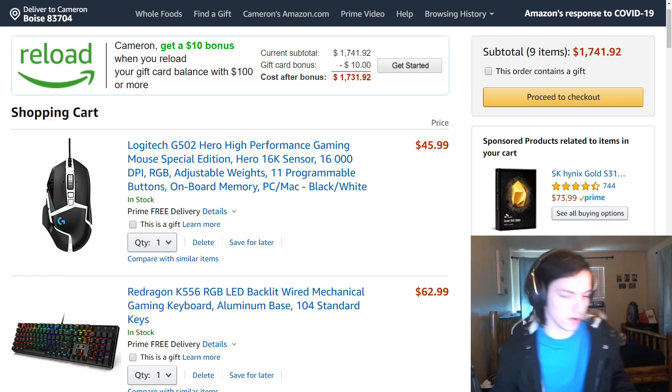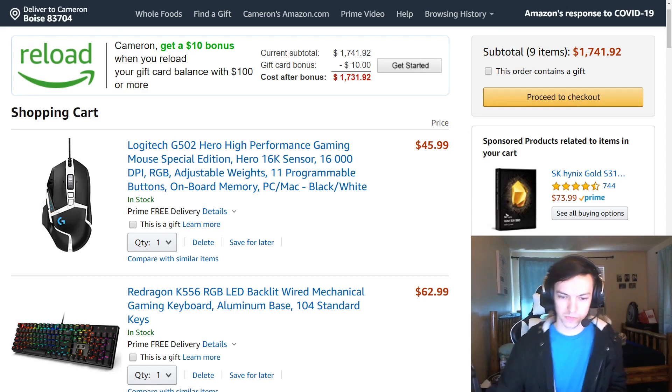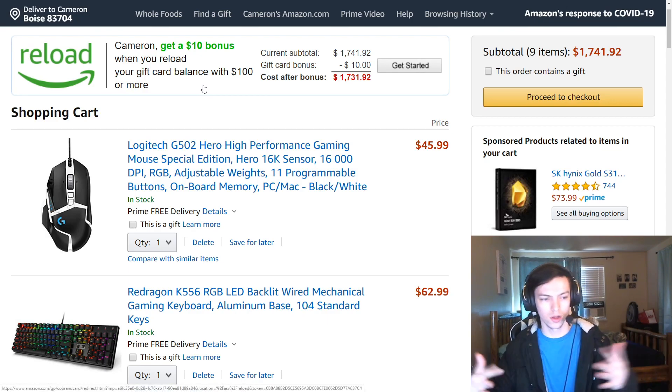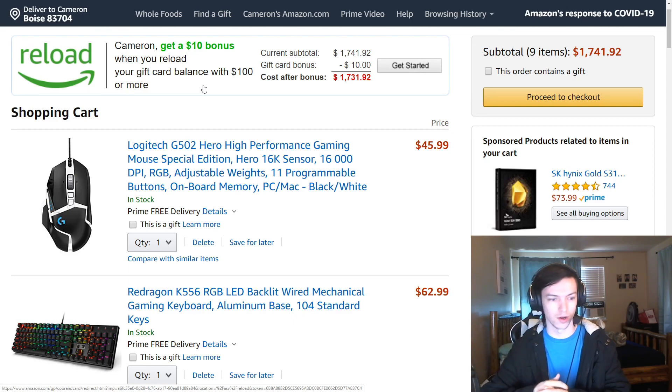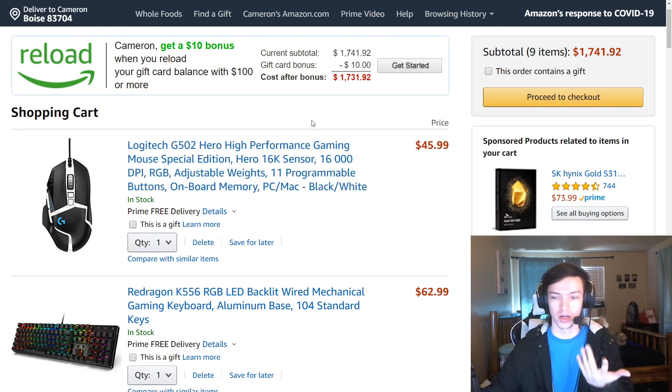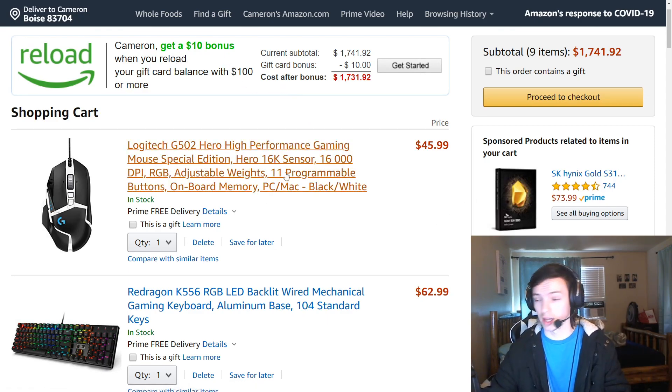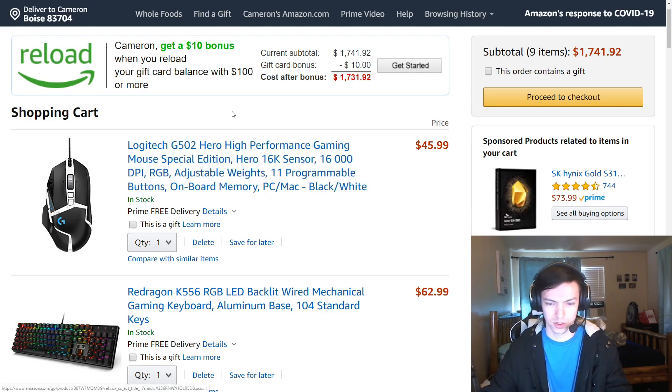I'm going to be doing a build review of all these parts. I built this computer about two weeks ago, threw all the pieces together and it ended up being really nice. I did buy it all through Amazon - I price checked it on Newegg as well as a bunch of other retailers and Amazon still seemed to be the best, or only a couple dollars more, so it wasn't really worth going through two sellers to save a couple bucks.